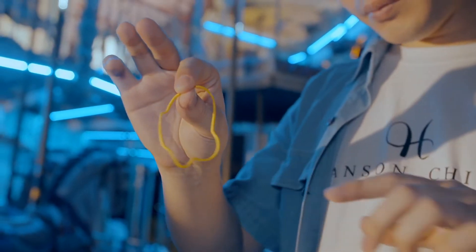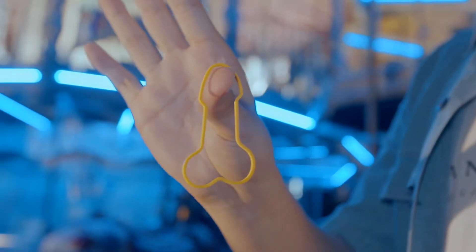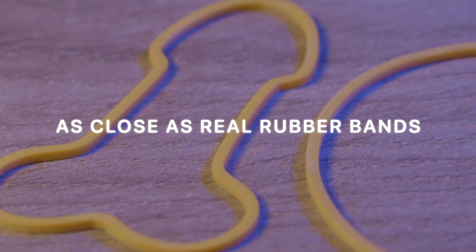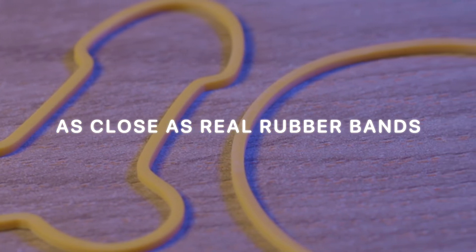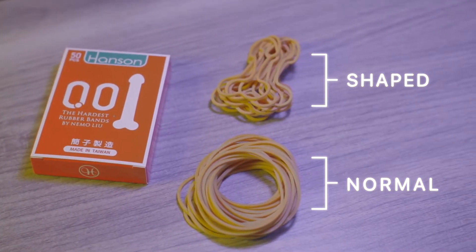This effect is not only the hardest to perform, but the hardest to make. For me, the color and material of shaped rubber bands should be as close as a real rubber band. So we will provide you with both types of rubber bands.